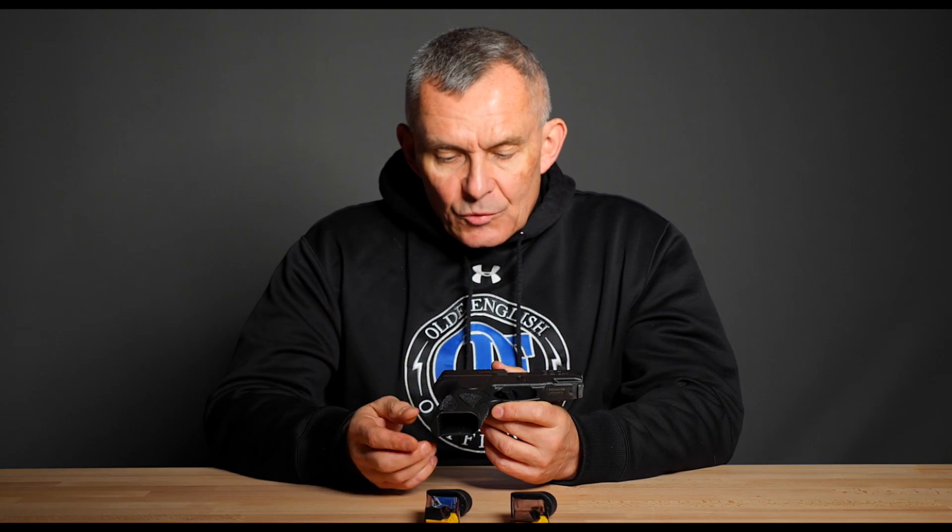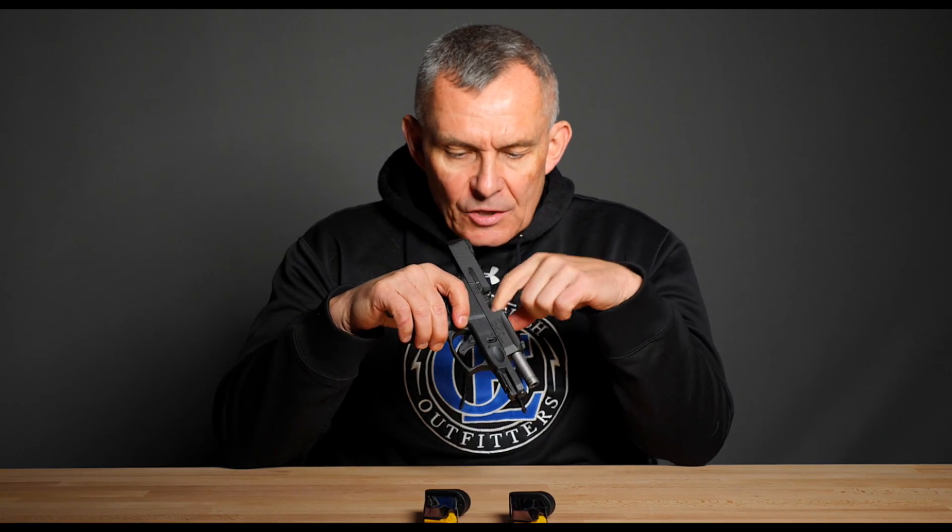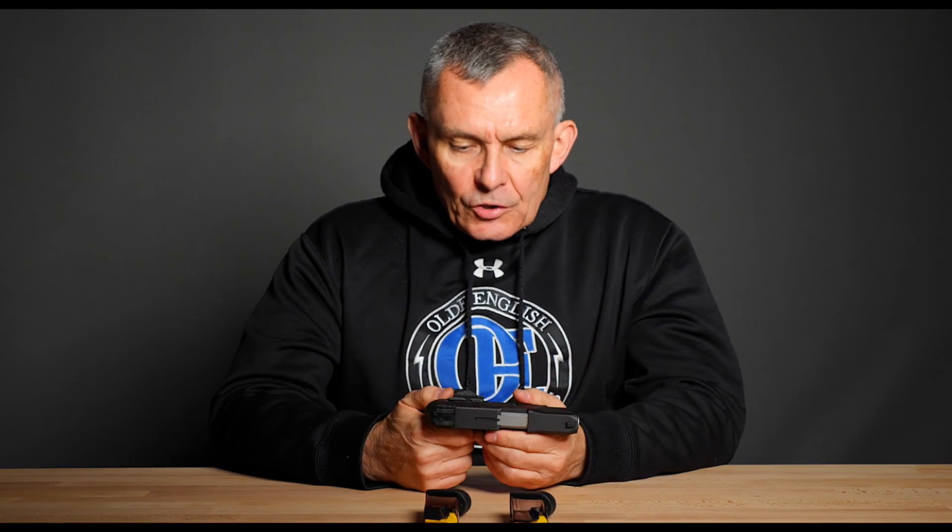Takedown on these pistols is not too much different than a lot of things out there. Easily accomplished if you follow the same sort of protocols you would follow with Glocks, because you do have to pull the trigger. First, make sure it's empty and safe — if you can't see in there, get your finger in there and feel. Make sure the gun is completely empty and safe. Then close the slide, pull it back just a little bit, and put your thumb on one side and forefinger on the other side of the takedown lever.